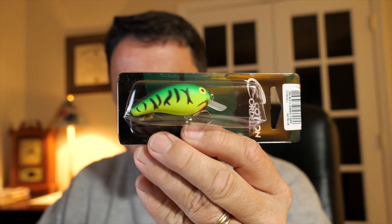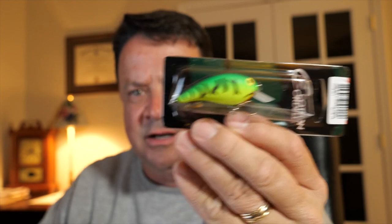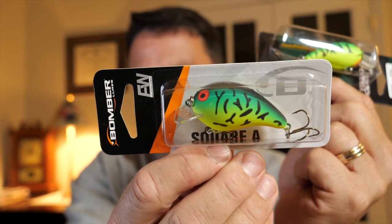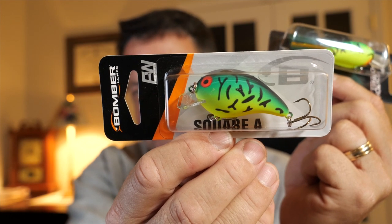I looked all over for this lure. I didn't go to Dick's — I didn't really feel like spending the time or money going over there. I ran into Walmart and found two lures instead: a Cotton Cordell fire tiger, which is a little deeper diver, and the Bomber A in fire tiger as well.